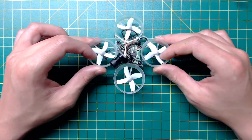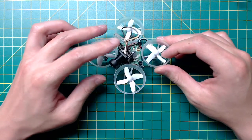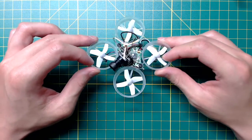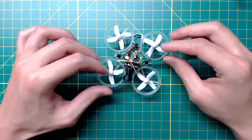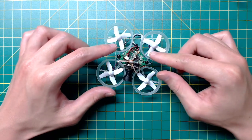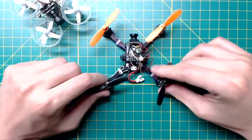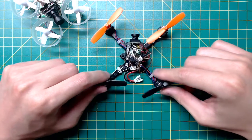All in all, although this is not the best option for a tiny whoop because of the extra weight, I do think it's a very good alternative considering the cheaper price. On the other hand, I think it works best for custom builds with bigger motors, and I would definitely use it for my next build.